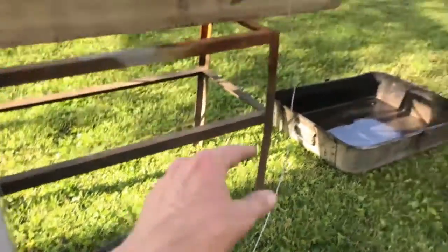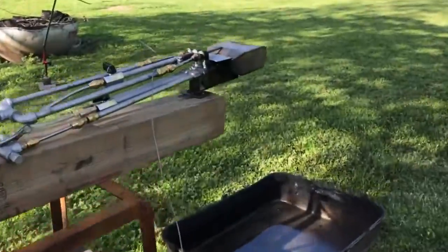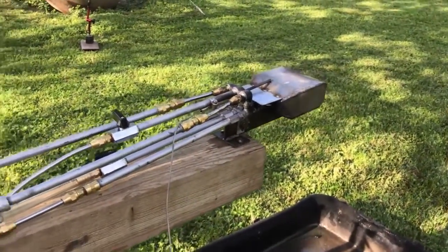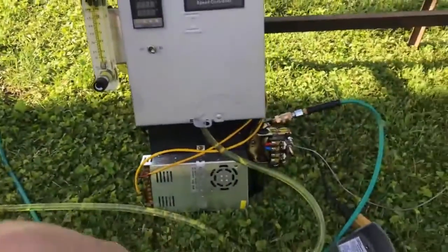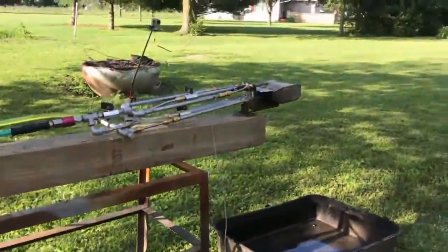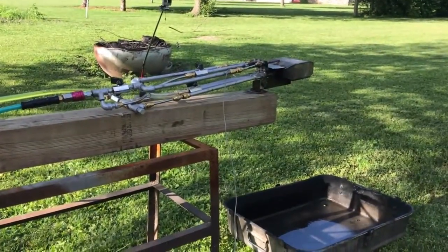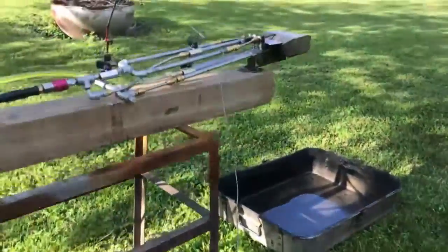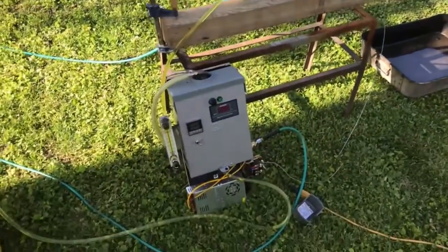In the event the air compressor doesn't die but we just have a flame out, that is where the thermocouple system comes into play. We've pretty much tackled the situation with a much safer setup. The last experiment was a little bit scary to look at — we had a huge fire going, it did shut off, but that just wasn't acceptable.